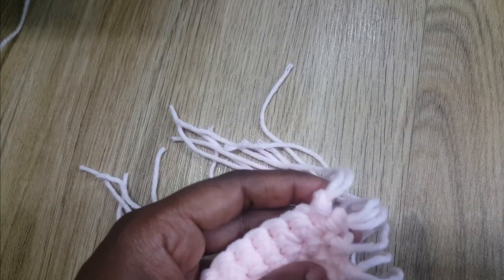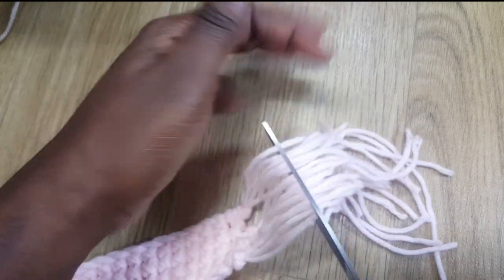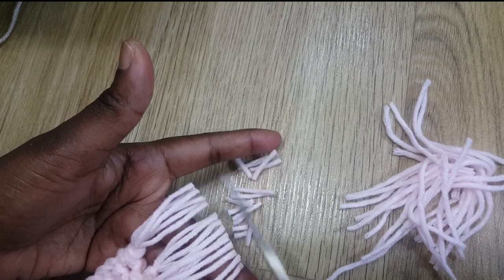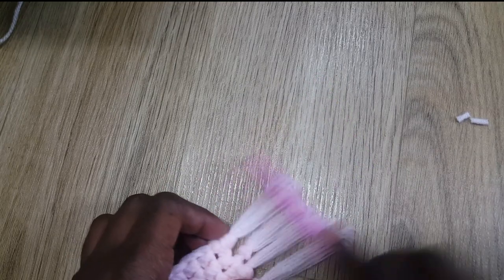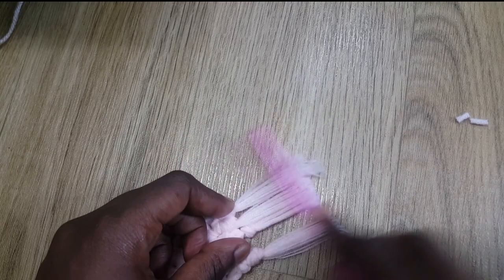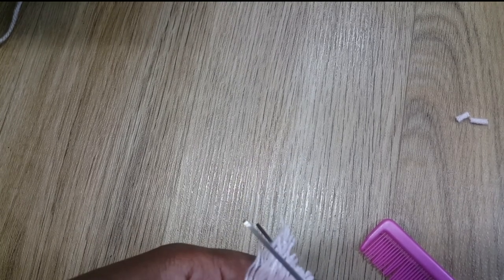Let me quickly tie the four ends on this side. Once they're knotted, I'm going to cut the fringe — it's up to you how long you want it, just try to make it straight. Then I'm going to take my comb and just comb it out. If it's not straight afterwards, just trim it so it's all the same size.